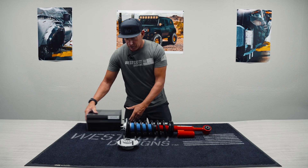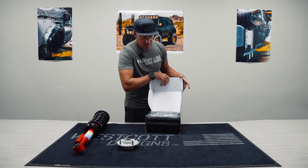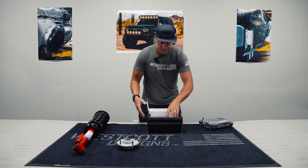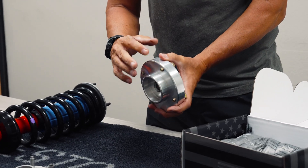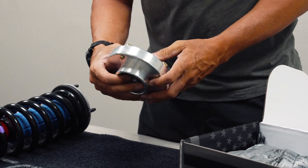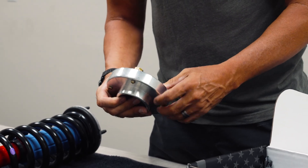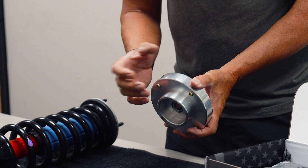So we decided to design — and this is patent pending — one of our new parts here, and this is our billet top hat. This billet top hat actually has preload built into it — a half inch of lift built into it. We make them in a standard height, and we also make them with the half-inch lift in it.